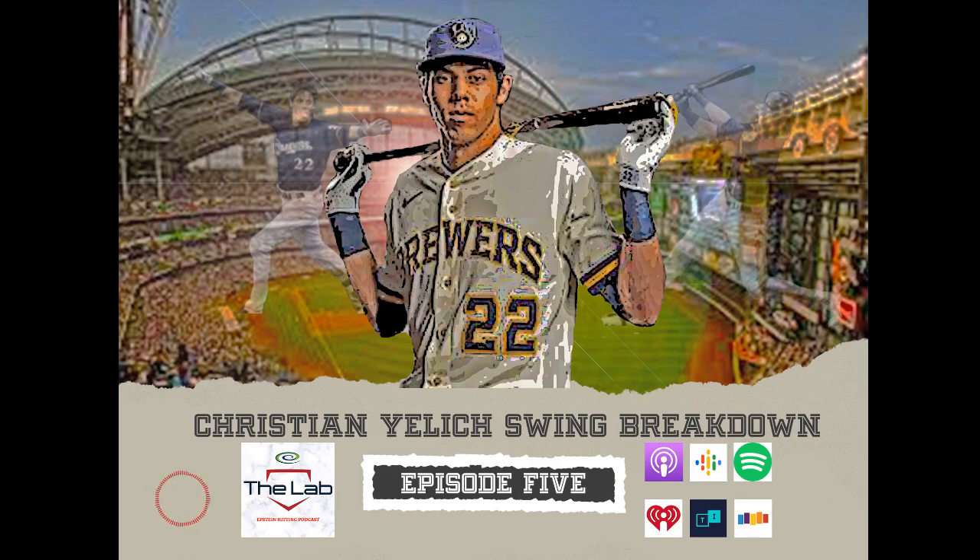Jake will be breaking down this video and I'll be peppering him some questions. This video will also be going on the Epstein Hitting Facebook page later this weekend. It's a video clip of Christian Yelich hitting at Citizens Bank Park against the Phillies — and the Phillies have on their powder baby blue uniforms. Those are kind of the throwback 1980s look. We played Ole Miss last year and they wore the heck out of those powder blues — they look like pajamas out there.